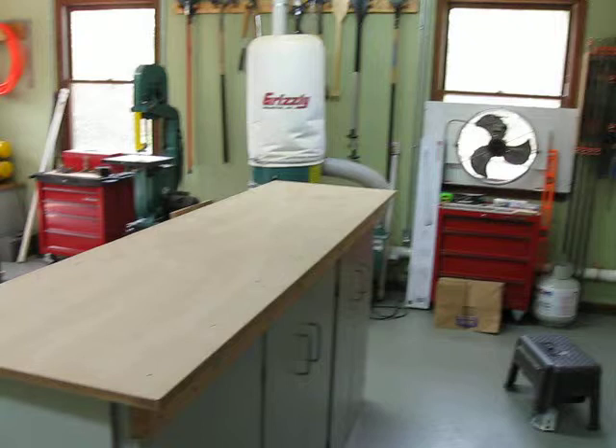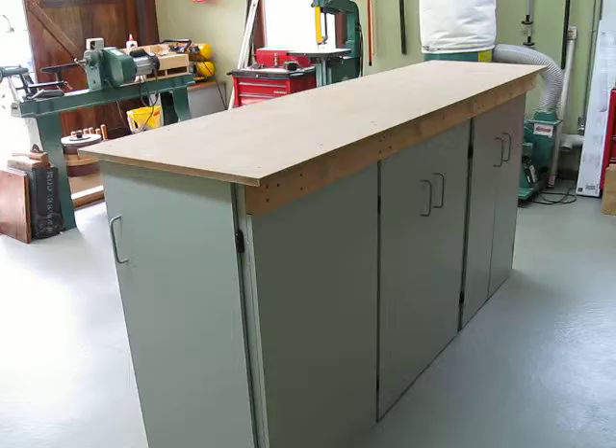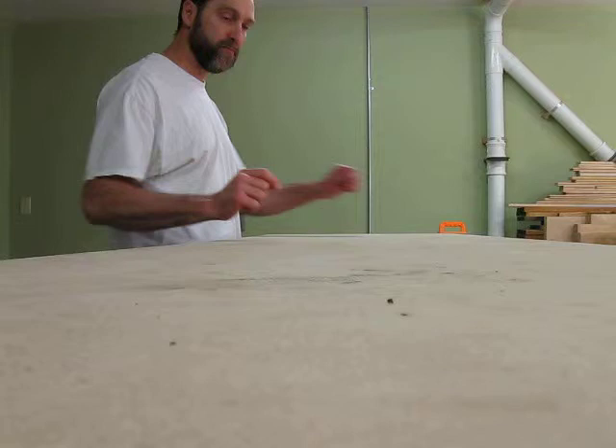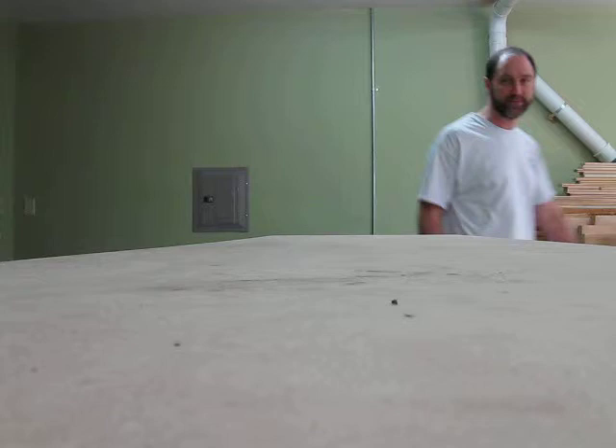Just built this new bench here. It's good and high — fits me so it doesn't hurt my back to bend over and stoop on stuff. Plus, it's skinny. If you notice, it's kind of skinny, so I can sit in here and work on stuff on both sides. If I'm dealing with some fretwork, I can fretwork from this side, I can fretwork from this side — both sides of the instrument. No problem.